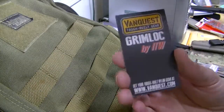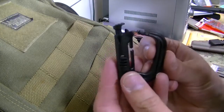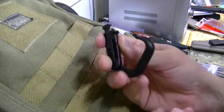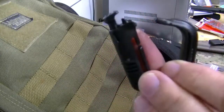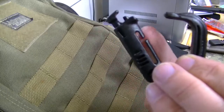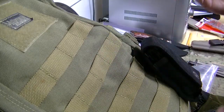Hey guys, it's Harley Wood here. Today we're going to look at Grimlocks by Vanquish. This is what a Grimlock looks like — it's almost like a little plastic carabiner, and they are specially designed so that the MOLLE webbing on your bag will fit right in this groove, and then you can connect stuff to your MOLLE webbing, such as a pair of gloves, for example.